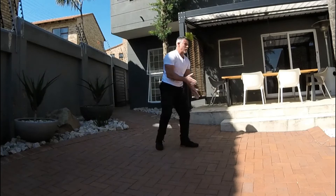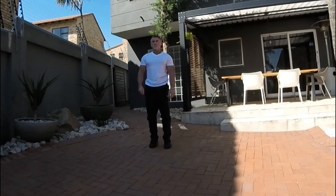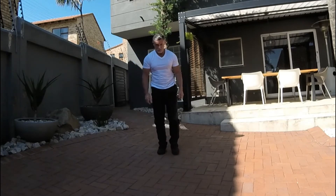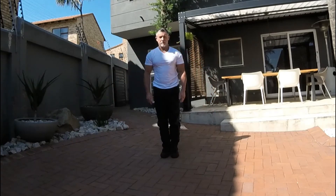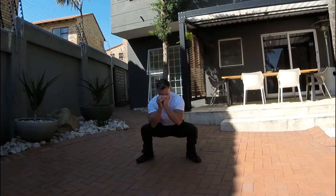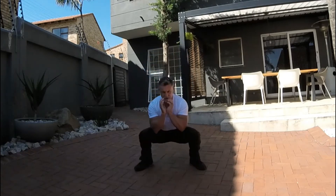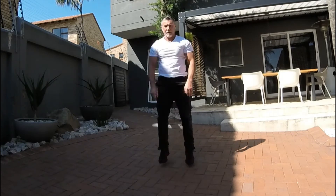Excellent, 15 seconds. From here we're going to do a drop squat. From a standing position, you're dropping down into a squat. Keep it going. You'll feel those outer thighs working as well, heart rate getting up there, body temperature coming up.